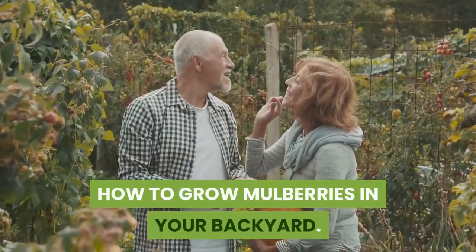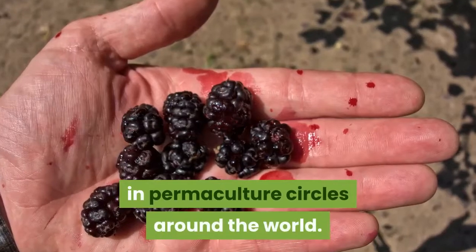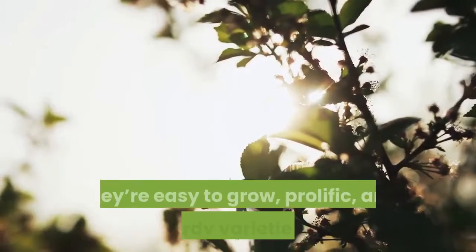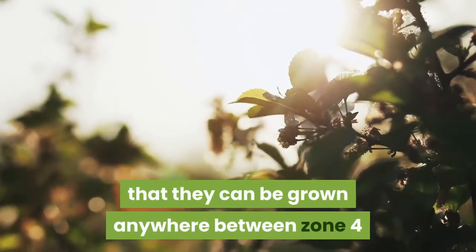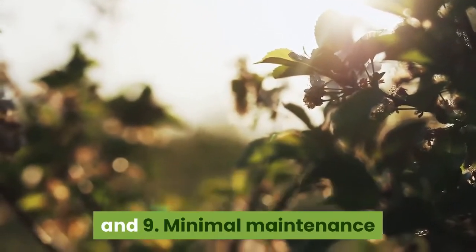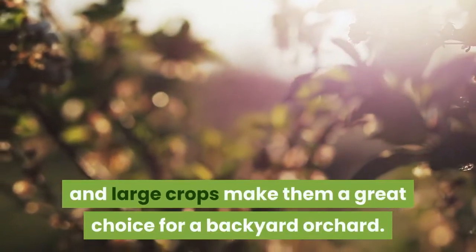How to grow mulberries in your backyard. Mulberries are gaining attention these days in permaculture circles around the world. They're easy to grow, prolific, and new hardy varieties mean that they can be grown anywhere between zone 4 and 9. Minimal maintenance and large crops make them a great choice for a backyard orchard.